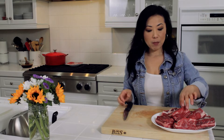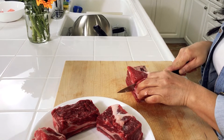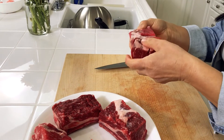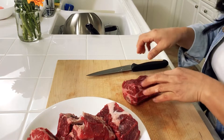Now that all the fat has been trimmed off, I'm going to score the meat. Basically what you do is cut cross scores right to the bone — just a few cuts like this. This is going to help infuse all of the flavors of the braising liquid. I'm going to do that with all of my short ribs.